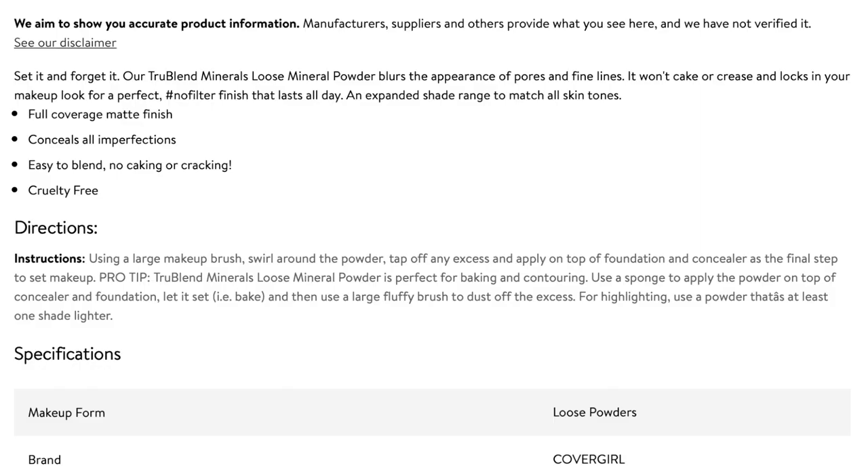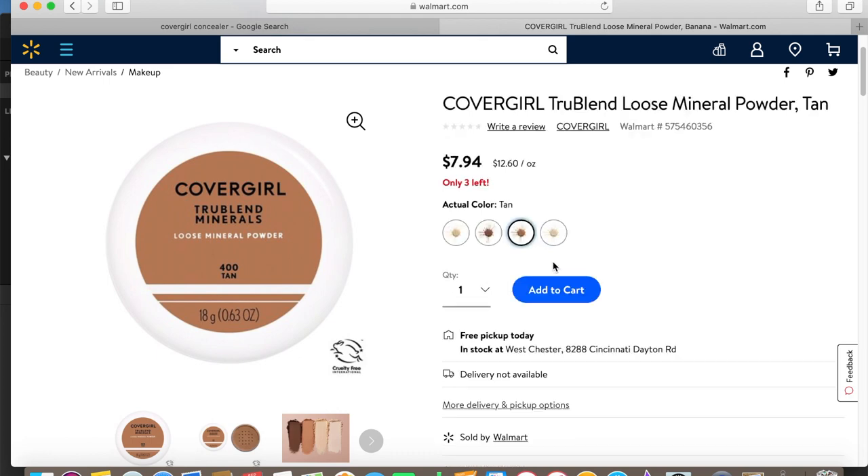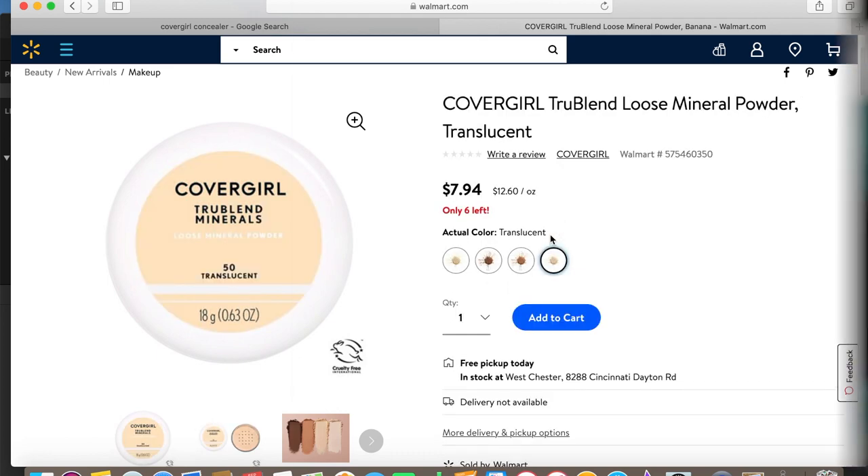I kind of want to do a test with a different foundation down the road to see how this wears, just to see if using the same brand really matters. I didn't explain what the powder claims to do, so quickly: on Walmart's website it says it blurs the appearance of pores and fine lines, won't cake or crease, and locks in your makeup for a no-filter finish that lasts all day. They have four shades: banana, deep, tan, and translucent.